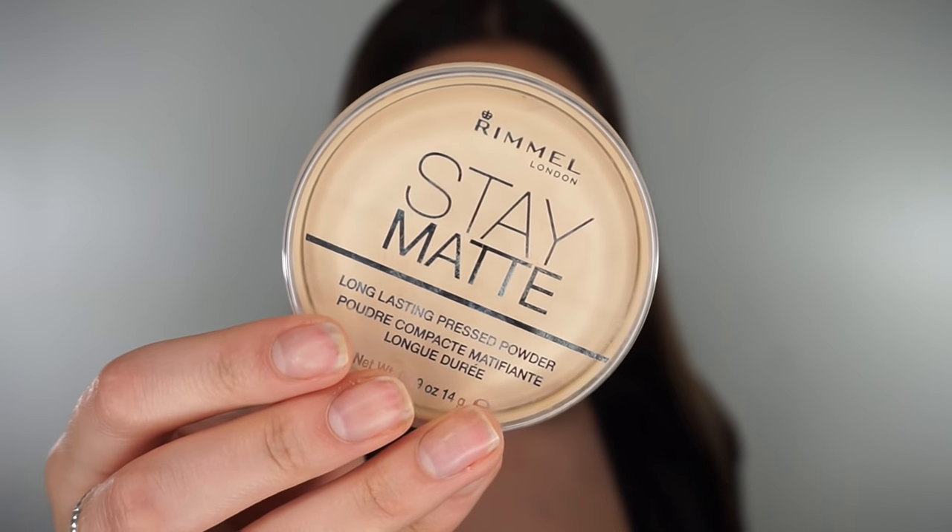I'm going to go in with this Urban Decay Naked Medium Light Powder. This has got a colour to it — it's not like the Rimmel one which is transparent. This has got a slight colour to it. So I like to use this Vanity Planet brush, which is amazing, and I'm just going to dust it around my face. Now this is going to give me a little bit more coverage, not too much, and it's going to set all my makeup in place.